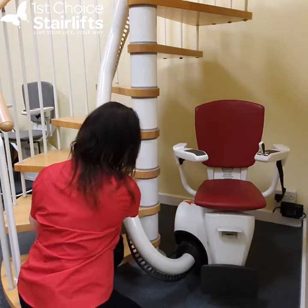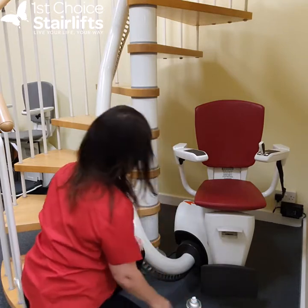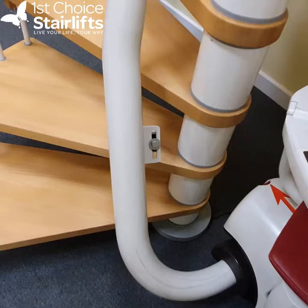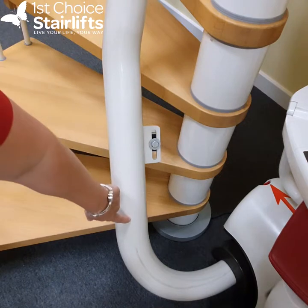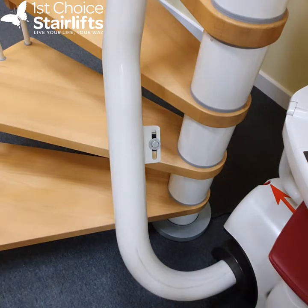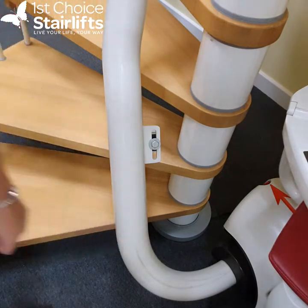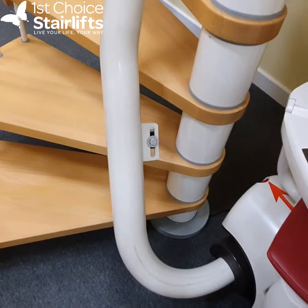I'm going to show you a close-up of the rail so you can see which bit I've done and which bit I haven't, and what a big difference it makes. Here is a close-up of the results — you can see on this section of rail I have wiped it clean, and you can see the difference on this bottom part of the rail which I haven't done yet.